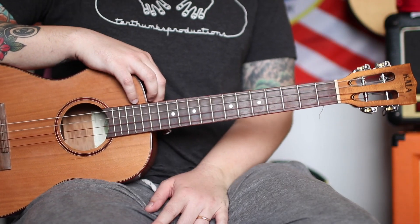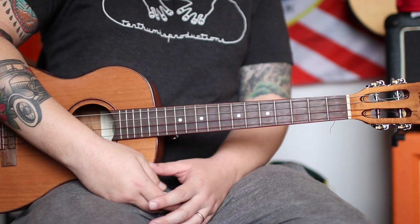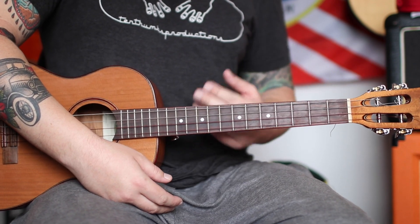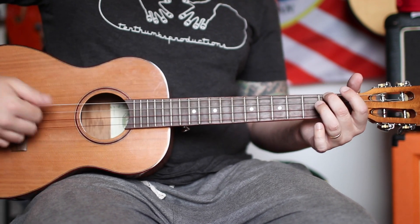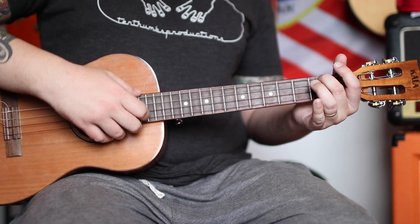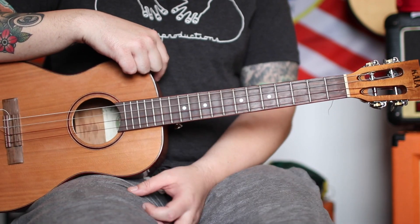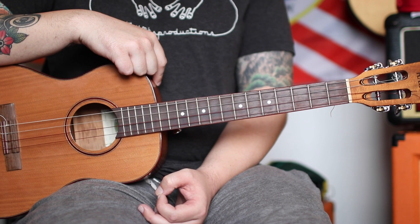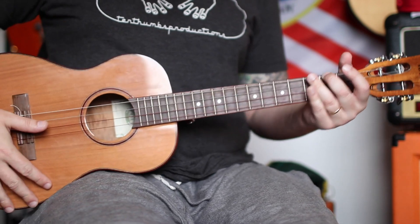Grab the ukulele - I'm going to show you how to get percussive and really impress your friends with this cool stuff. This one's a show stopper for sure - it makes a great second ukulele part, you can build off it, throw it in a solo, or use it for just a chorus. You can also mix it in within a song for great effect. It's really just one, two, three, four.